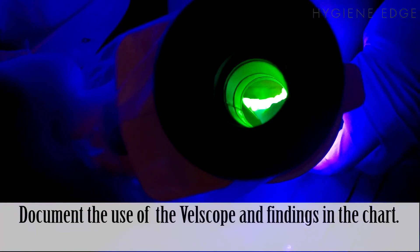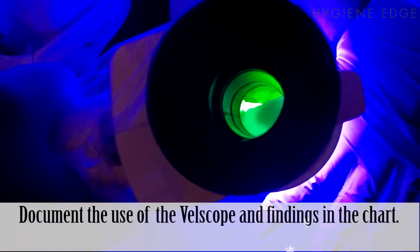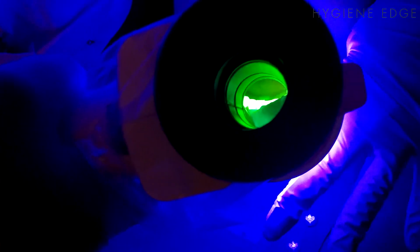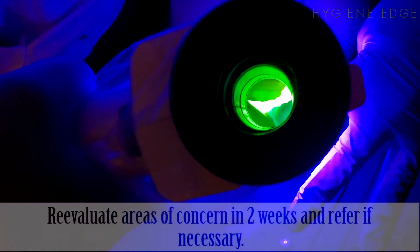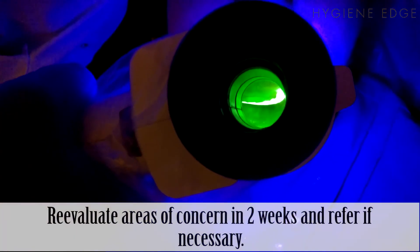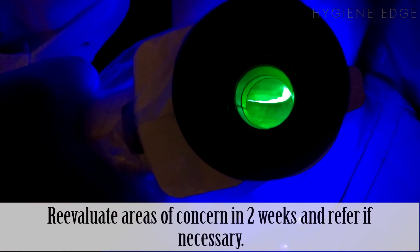What you're looking for is any dark, pigmented lesions. Recognize that there are some common benign conditions which may appear dark: traumatic lesions, pigmented lesions, vascular lesions, inflammatory conditions — for example, a cold sore, an aphthous ulcer, an amalgam tattoo, or a hematoma.